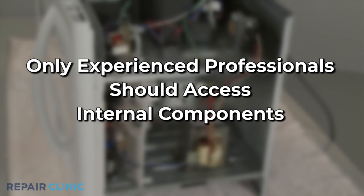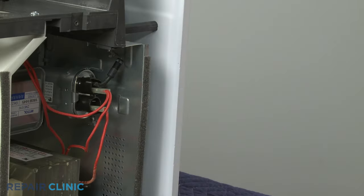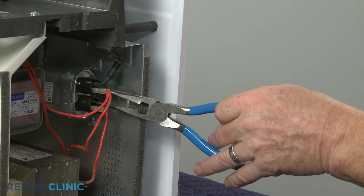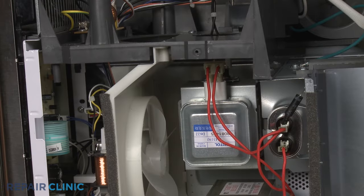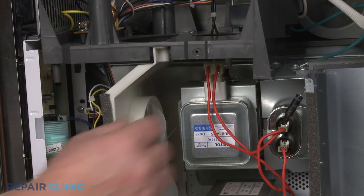Once the cover has been removed, be sure to discharge the capacitor by placing needle-nose pliers with an insulated handle across each set of terminals. Disconnect the wires from the magnetron terminals.